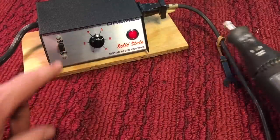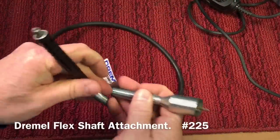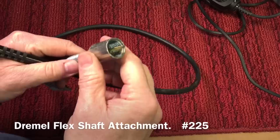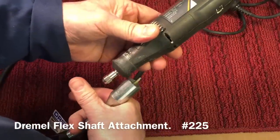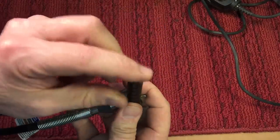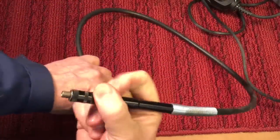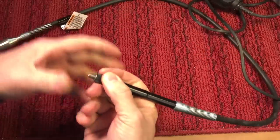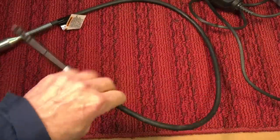Another popular accessory is what's called the flex wand. What you do is take off the tip from here — you unscrew this collar — this will screw onto the Dremel, and then you would take the collar and put it on the little chuck. Now you have a flexible wand that you can hold instead of holding the whole Dremel machine, which is great if you're doing intricate work or carving. These are big with wood carvers and whatnot.